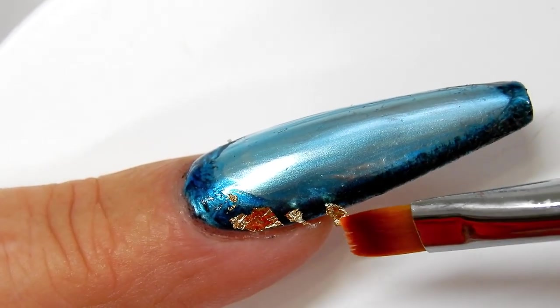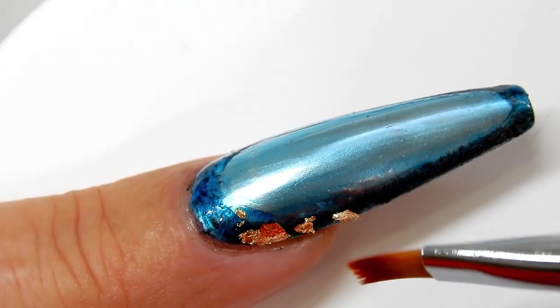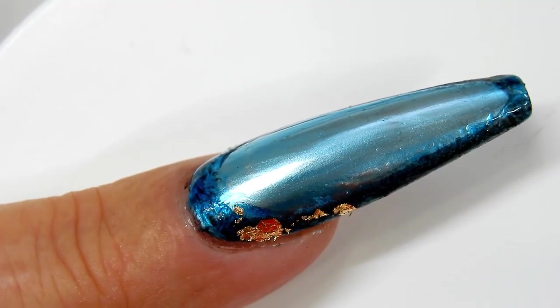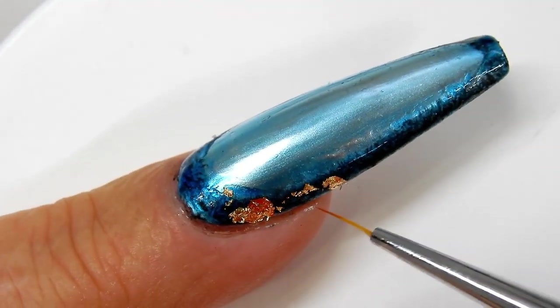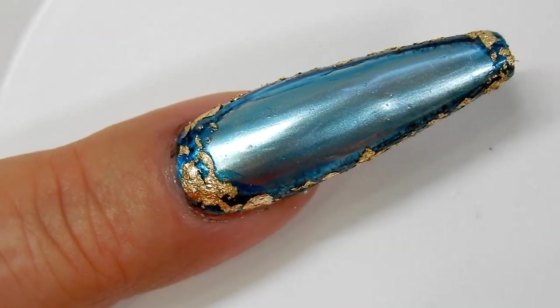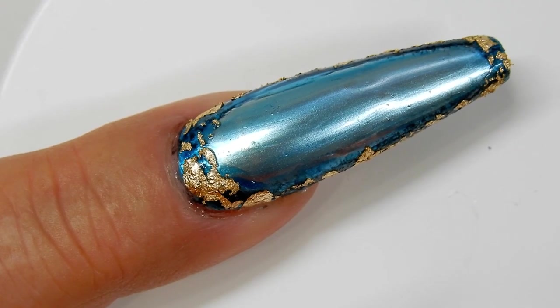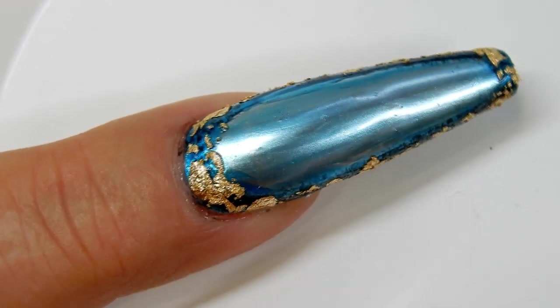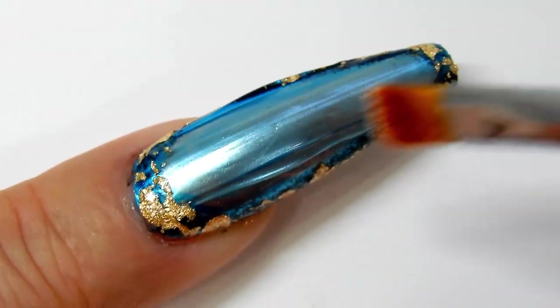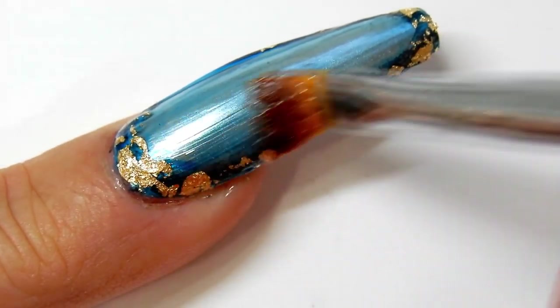Now I'm just tapping them into place with a dry gel brush, and then I will apply those all the way around the perimeter. Now I'm going to encapsulate this nail with some very thin builder gel. Once encapsulated, I will cure it for one minute. These are looking so pretty — I love it, beautiful.